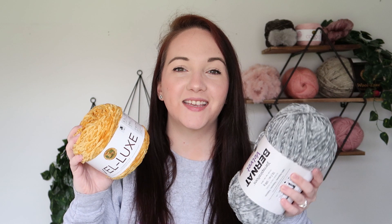Hi friends, Sam here with Happily Hooked. Today we are reviewing velvet yarn. I am so excited to work with these. I've worked with the Bernat before but not the Lion Brand, so I'm really excited to see how they compare to each other. Let's swatch them, wash them up, and see what happens.